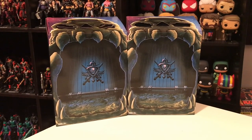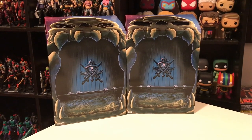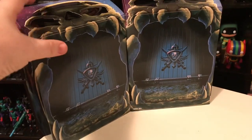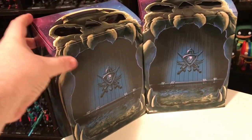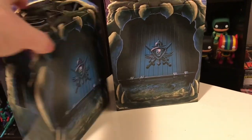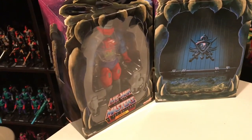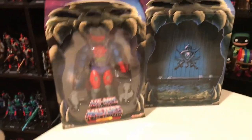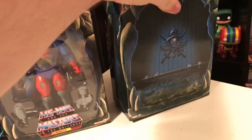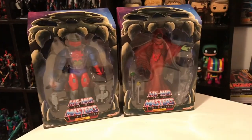Next up, I have a couple of Masters of the Universe figures from Super 7. So here they are in their boxes, complete with slip sleeve. When you order these things, they come in a brown cardboard box, and then you open it up and you get this thing that looks like Castle Grayskull — it's pretty nice packaging. Then you slide the sleeve off and you get your first look at the figure. I've got Roboto and Shadow Weaver.